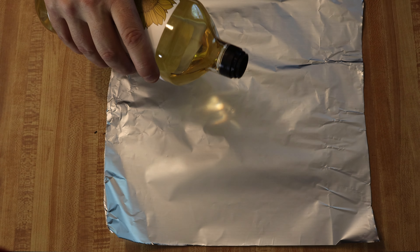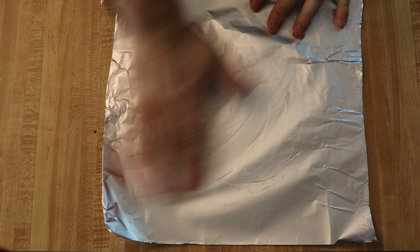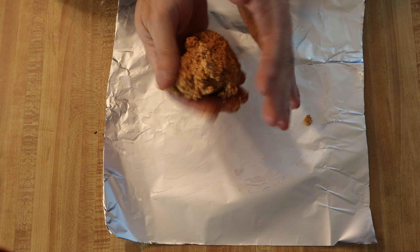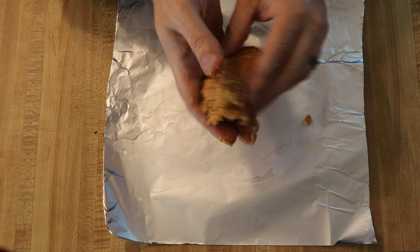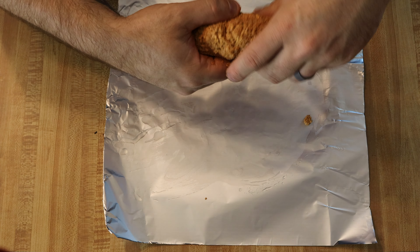I'm going to make this super simple — I'm not going to be encasing them, so I'm just going to roll these up in some foil and steam them. One thing I'm going to do is put a little bit of oil down on the foil first.